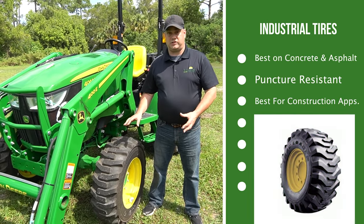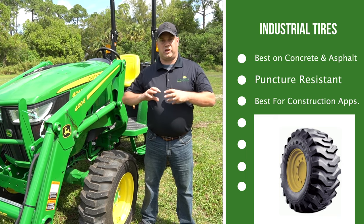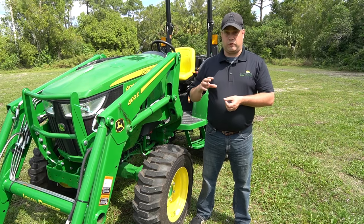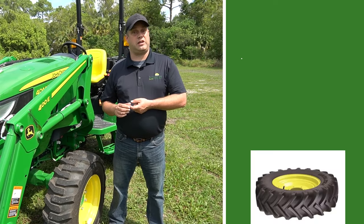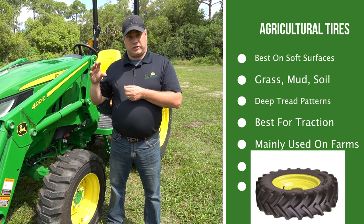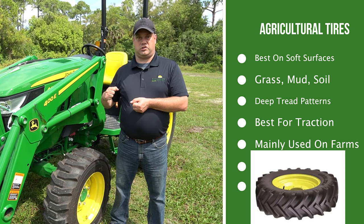The R4 will do okay in the sand and okay in the dirt, but it's not really great for gripping and pulling and dragging objects. If you want to do that, you need to go with the R1 Ag tire — that's the steep V tread you see on Ag tractors out on the farm, which really allows you to dig into the dirt and drag.